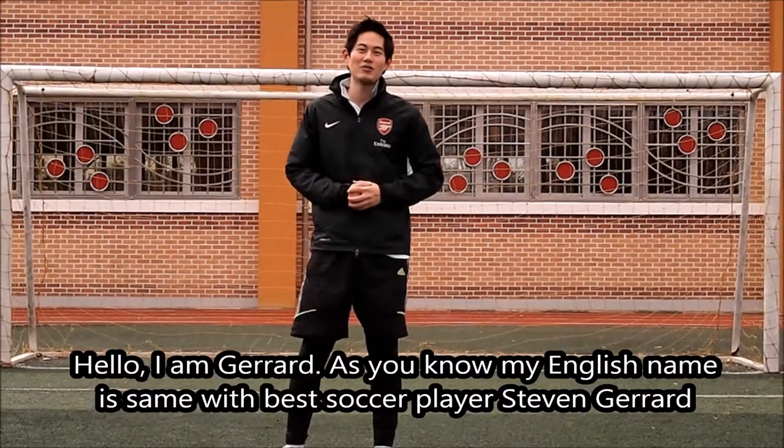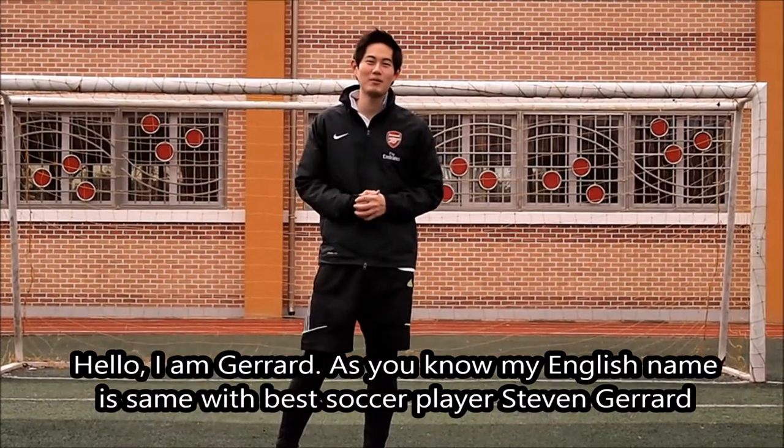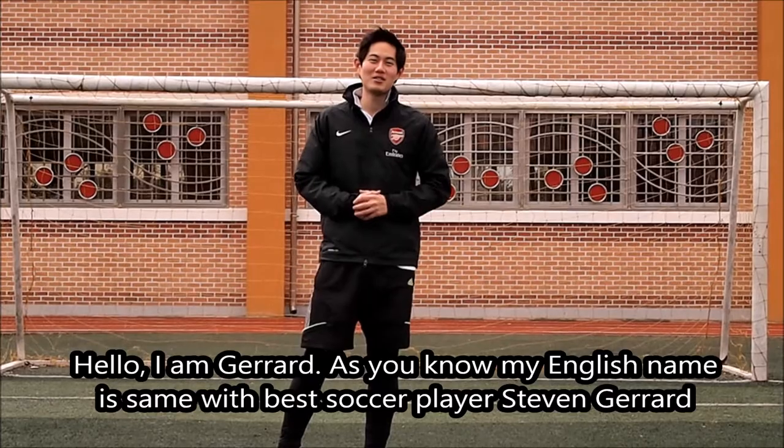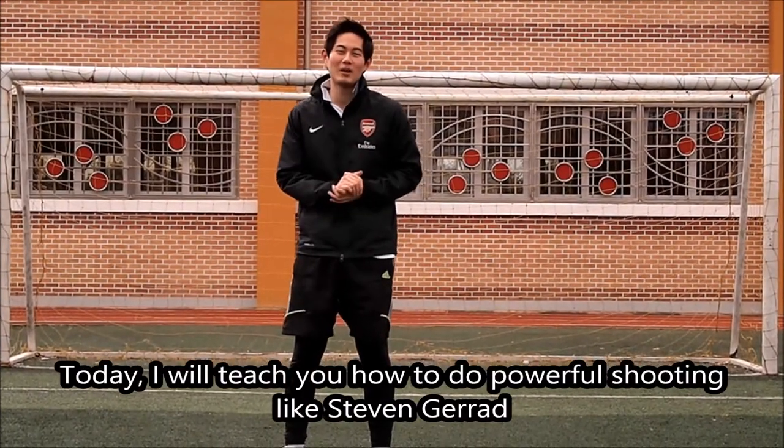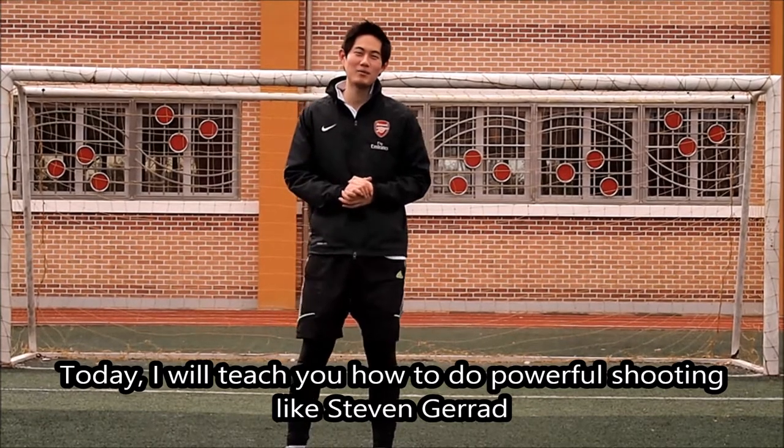Hello, I am Gerard. As you know my English name, his name is Best Soccer Player Steven Gerard. Today I will teach you how to do powerful shooting like Steven Gerard.